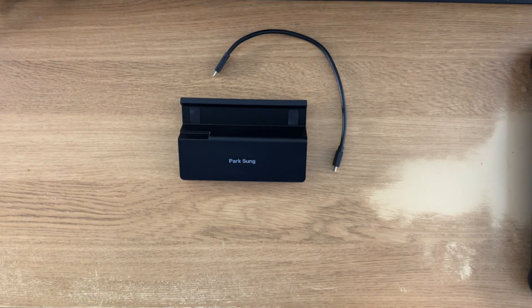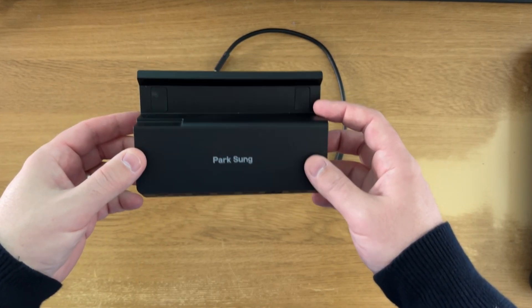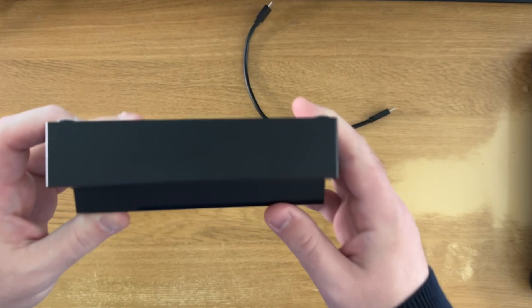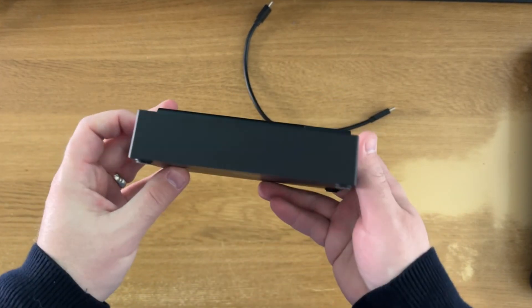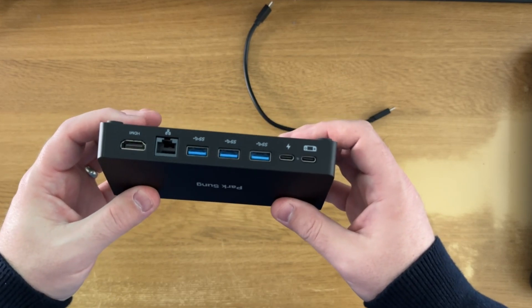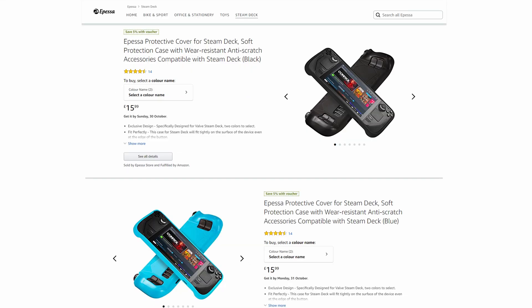Hey Deckers, I've got a bit of a surprise for you today. I've got a very different style of Steam Deck dock thanks to Park Song. Huge thanks to the Apessa Amazon store for sending this one over for review and sponsoring this video, so you don't have to worry about any ads. Check out the Apessa store on Amazon — they sell a bunch of Steam Deck accessories as well as a whole host of other stuff.